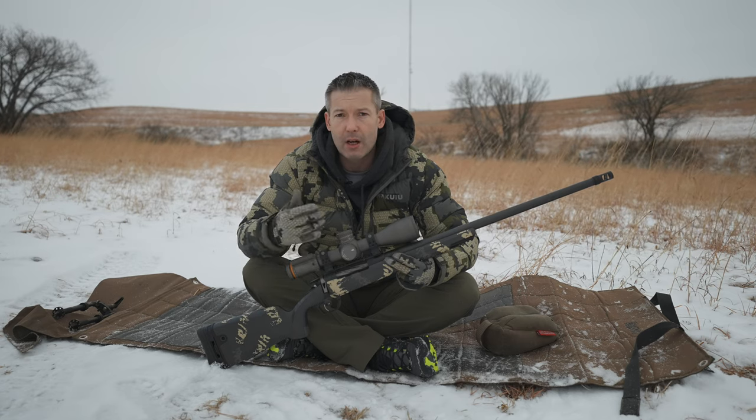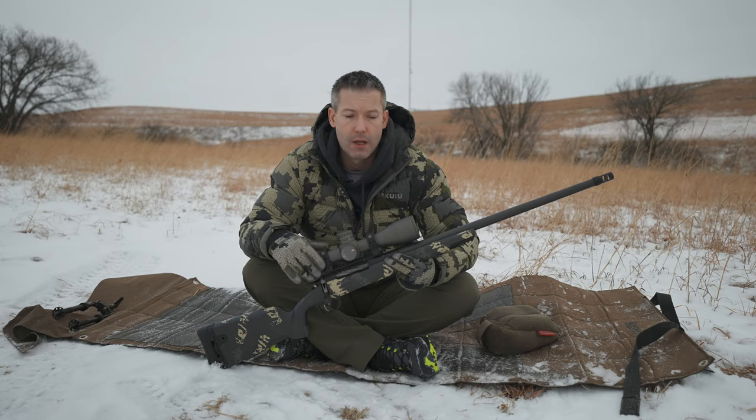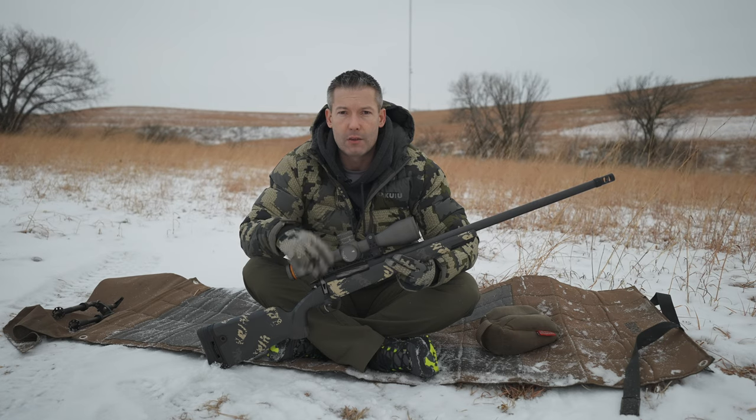Unfortunately, it was at 800 yards. At the time here in Kansas, all the crops were in and I didn't have access to 1,000 yards. Due to the excitement for me to shoot this rifle, the mirage was horrible that day. It was near 100 degrees. The wind was horrible. I'm actually very amazed it shot that half-minute group — a 4-inch group at 800 yards.